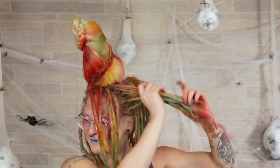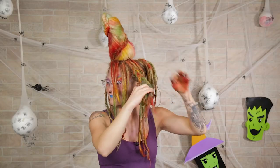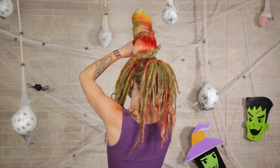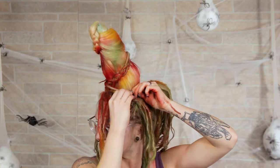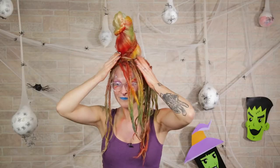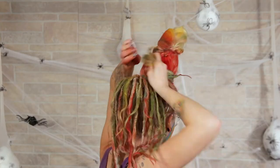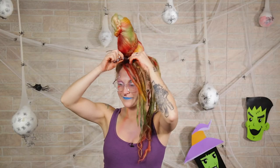On the other side, I'm going to separate it into thirds. Take the middle section and braid it all the way down. Pick up this section, bring it behind my horn, wrap it around, and bobby pin it straight into the horn. Take the rest of the hair on that side, wrap it around the back, bring it to the front, and bobby pin the front end.